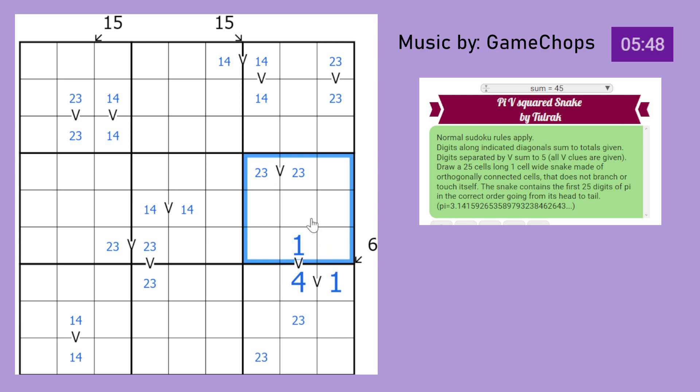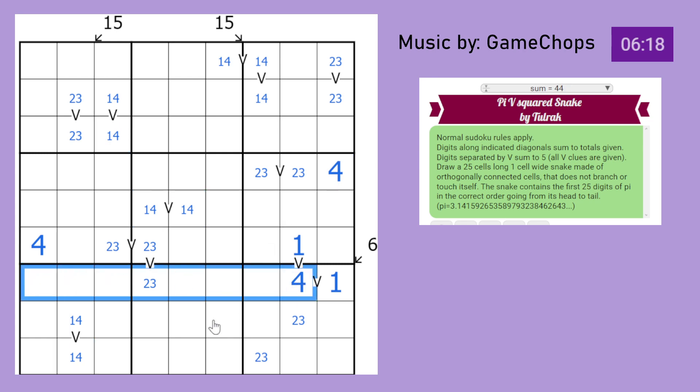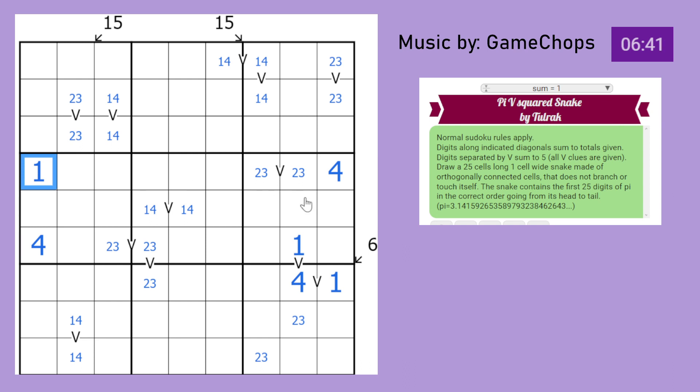Where does 4 go in this box? This 4 sees that, this one-4 pair sees those, and this one-4 pair sees those - leaving just these 2 cells. But we know that all V clues are given, so 4 can't be there - otherwise there would have been a V here. So 4 can't go there and therefore 4 is in this cell. We can also say where 4 goes in this box, which must be there. These one-4 pairs see all those cells, so 1 just goes there. That's another one placed.